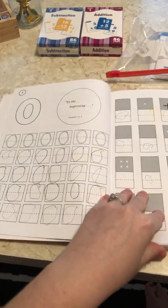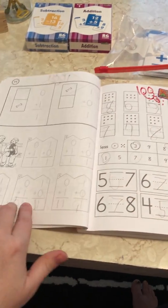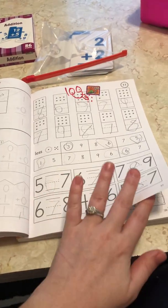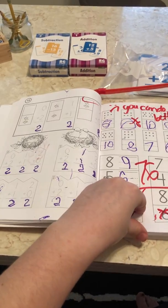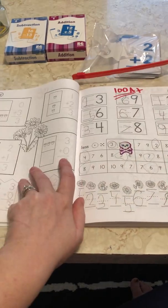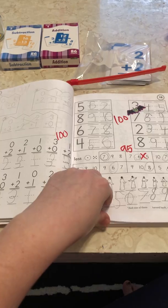What I love is it starts out real simple, going from 0 to 10 before it introduces addition. It introduces addition as families, and you go over that for a few days — not just one day, but a few days — and you really perfect it before moving on to the next thing. Each day they give you practice going over it, making sure your child masters it.